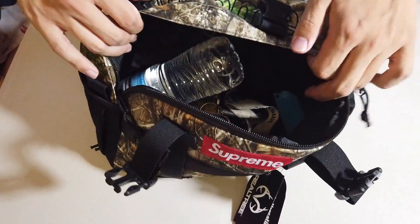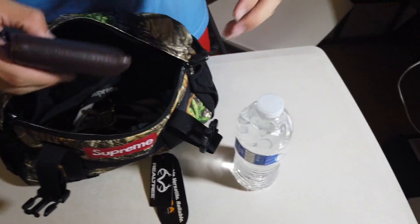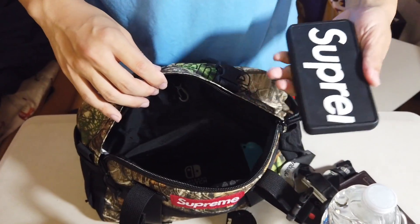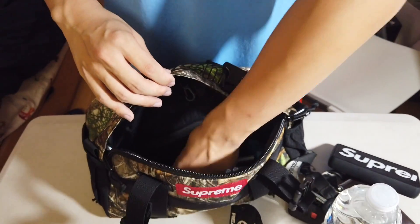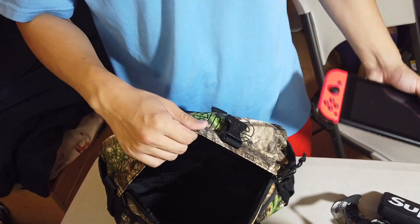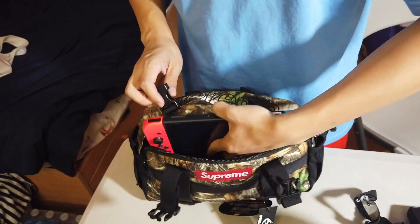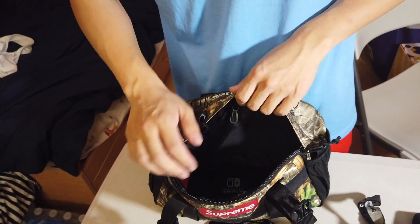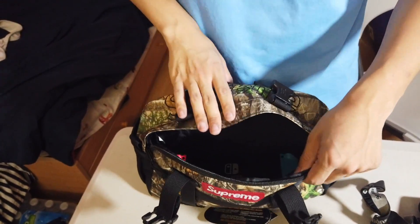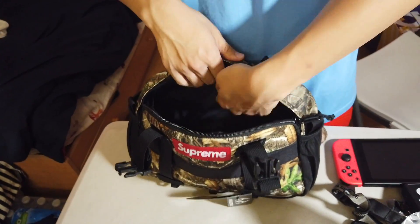So you can see some daily essentials in here — a water bottle, wallet, my keys, Supreme charger, and the Nintendo Switch. This thing can fit so much stuff; the Switch goes in and there's still so much space left. You could probably put in a DSLR camera as well — plenty of space, guaranteed it'll fit. And that's just one pocket.